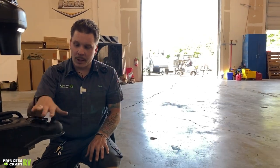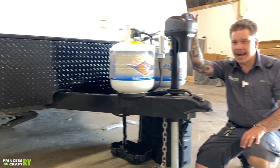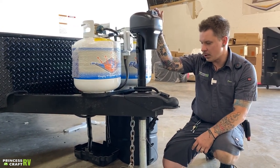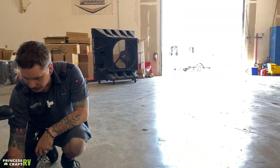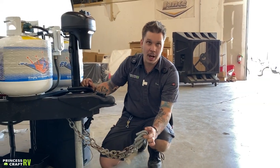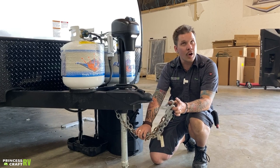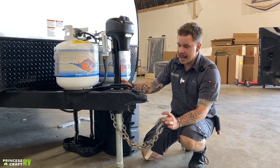So from there, we're locked onto the ball and coupled up. We're going to raise that jack all the way out of the way. Once that jack is in the resting position, we're good. We're going to take our tow chains and cross those underneath the coupler and hook them onto the receiver of the vehicle, paying special attention that they are crossed underneath the coupler and not going to make contact with the pavement at any time.